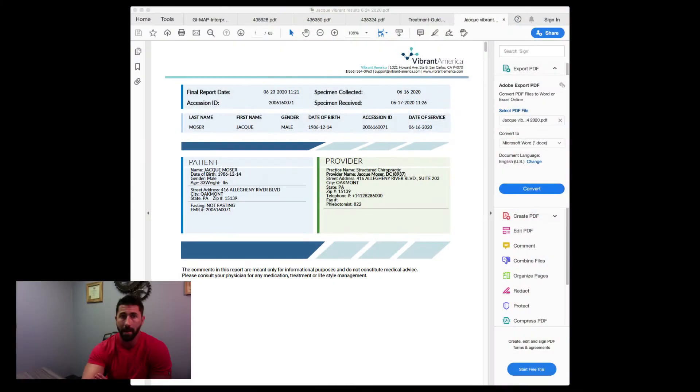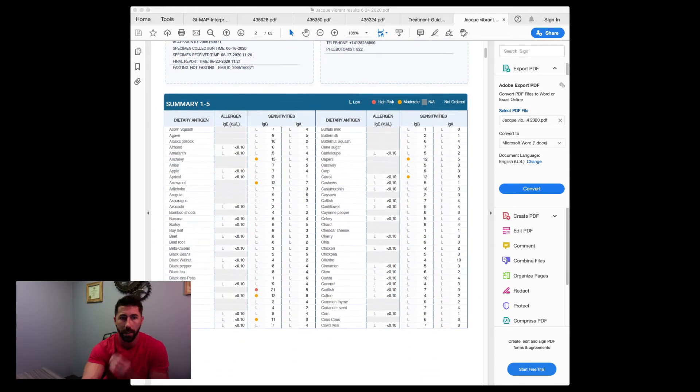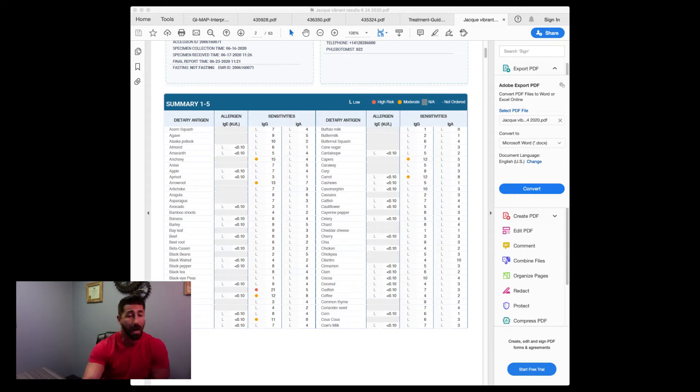Let me share the screen. There are a couple of summary pages on this test — they let you know how close to having a reaction you were. It's important to know the difference: food allergies are the ones that close off your throat and can almost kill you; food sensitivities are where your body disagrees with the food and your immune system attacks it; and food intolerances — most commonly lactose intolerance — mean you don't have the ability to break down that sugar.